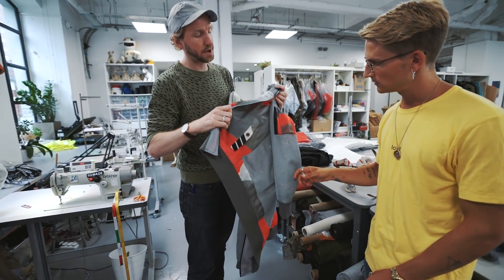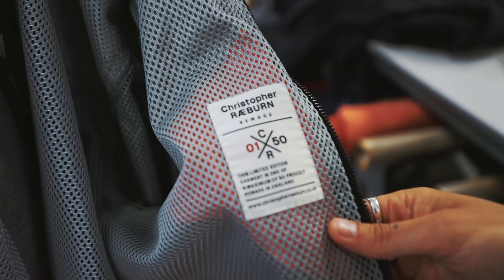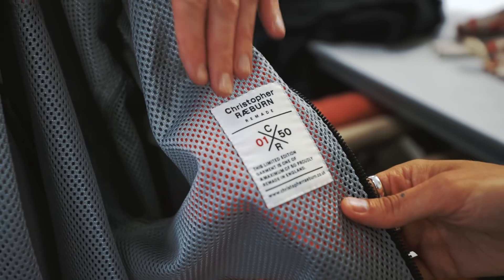These are original kite surfing kites. You take them apart and put them back together? No, actually this is always the original — original, authentic detailing.